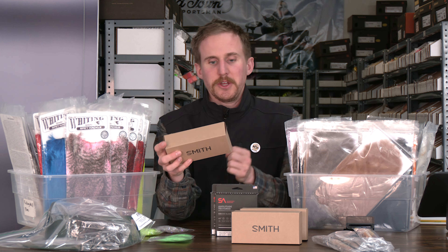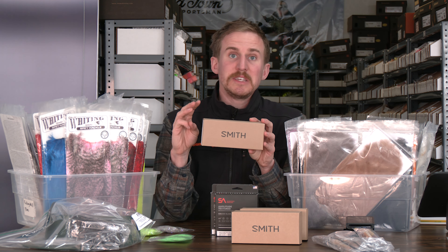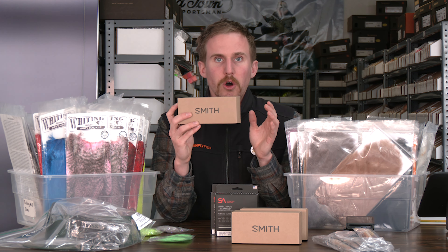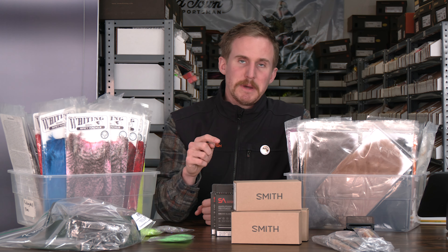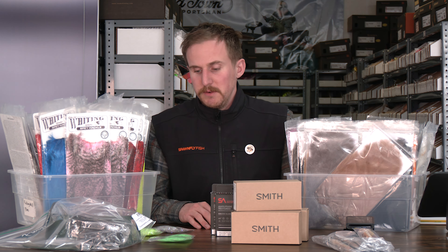Another need for those of you that fish here in the Pacific Northwest — we got them back in stock. Smith Low Light Igniters. We'll have them in three sizes now: a small, a standard size, and an XL, to cover all the ranges no matter your head size. I have a giant head so I got the XLs. This is the best glass in the Pacific Northwest, in my opinion, hands down — and I've had the luxury of trying a plethora of them.